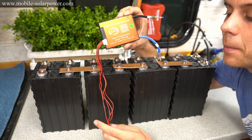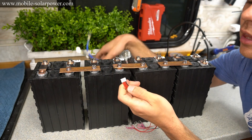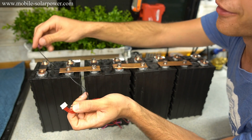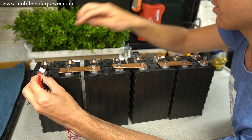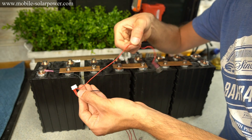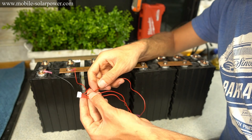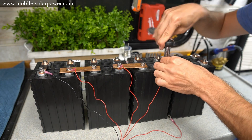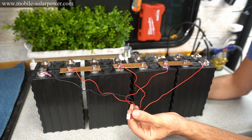Now we're going to learn how to add a BMS, or battery management system, to this battery. First you need to disconnect the balance lead. When you look at the balance plug, you will see a black wire — this goes to the first cell negative, which is the main negative of the battery. The next wire on the balance lead connects to the first cell positive, and then the next wire will be second cell positive. Continue until all cells are connected to the balance lead.